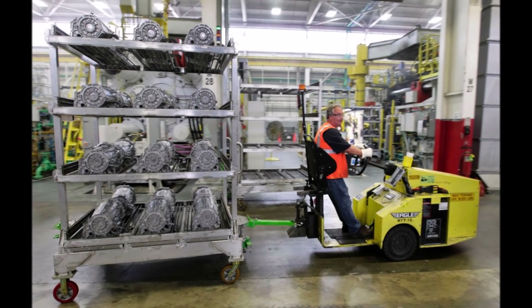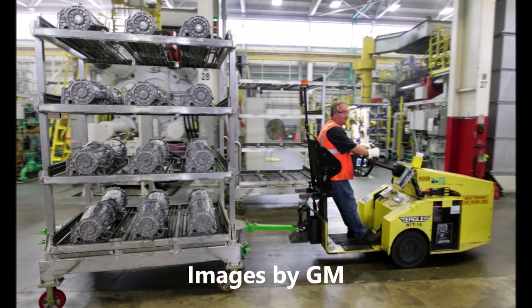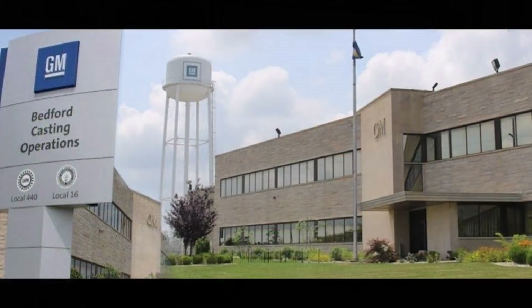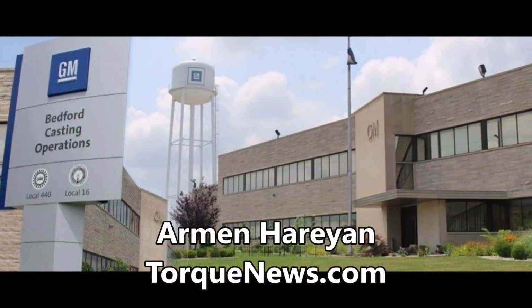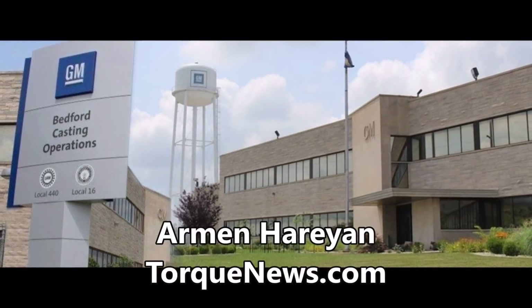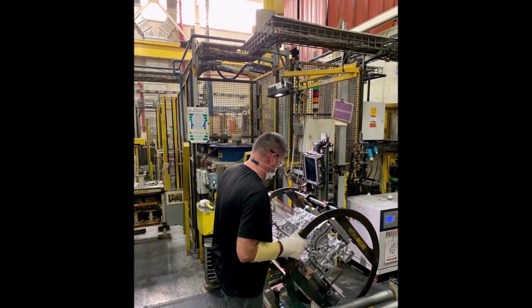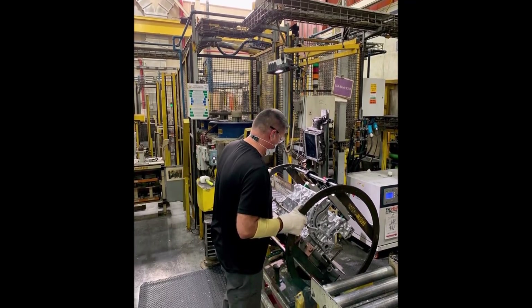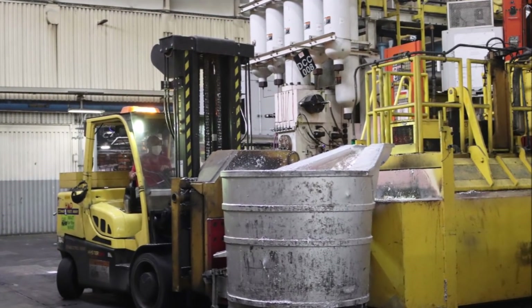GM wants to build its Silverado EV truck just like Tesla, using a die-casting system. GM invests $51 million to cast Silverado electric vehicle drive units. On Tuesday, December 7, General Motors announced a $51 million investment in its aluminum die-casting foundry located in Bedford, Indiana. The funds will be used to install new equipment at the Indiana facility to produce drive unit castings for the upcoming Chevrolet Silverado electric pickup truck.